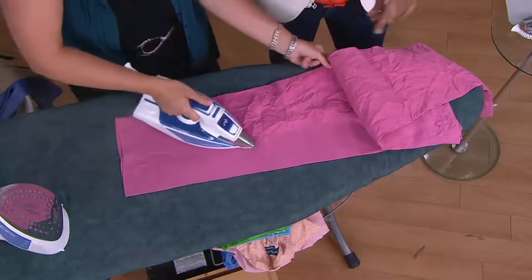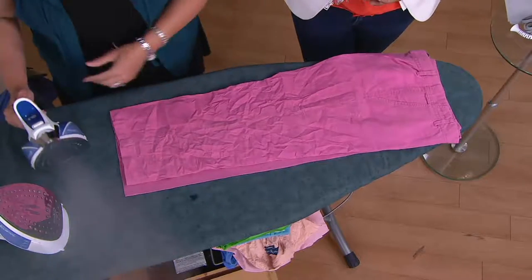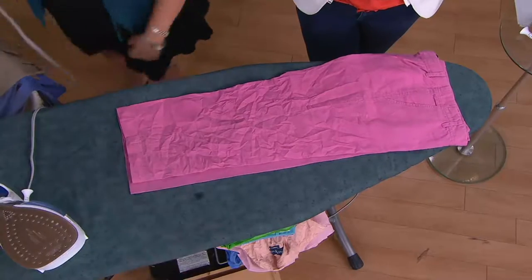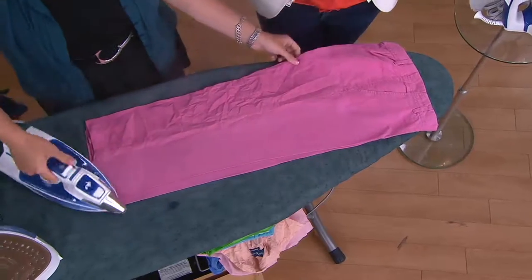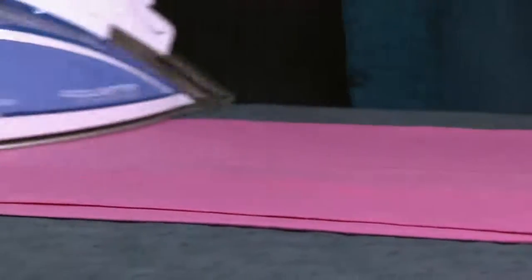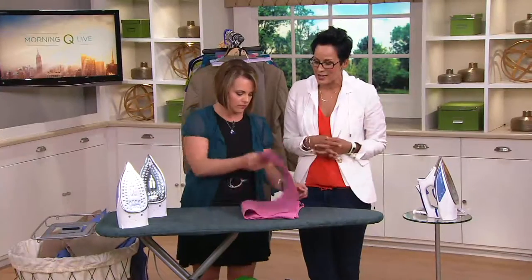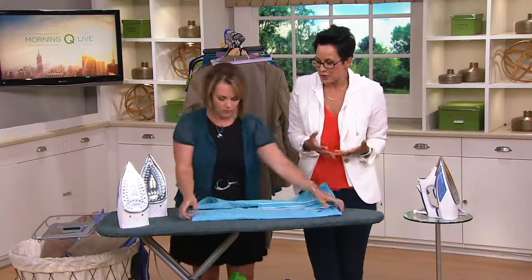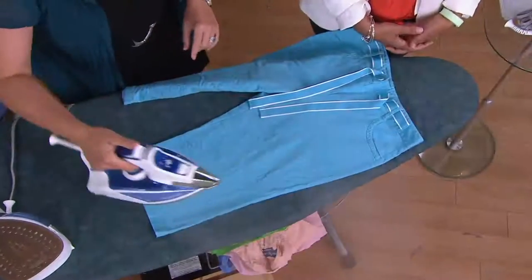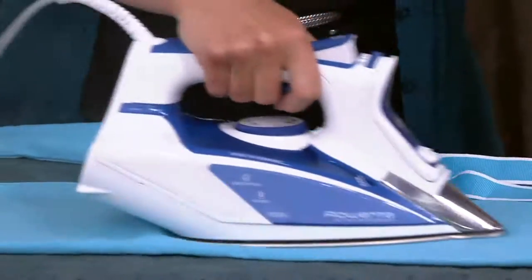You've got an iron at home already. The reality is that probably every single person we're talking to has an iron. What brand is the iron that you currently have, and how long does it take you to iron? If you think about iron brands that all the other irons aspire to be like, it's Rowenta. German-made. You can expect it to perform the way it's supposed to. This is one of those offers that doesn't come around often — a pop-up sale price, a summer surprise. At under $55, I've been here almost six years and I'm not sure I've ever seen a Rowenta for under $55.